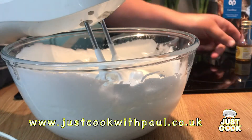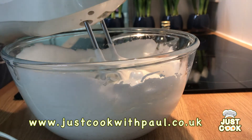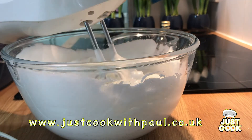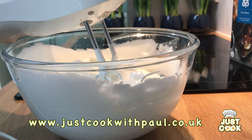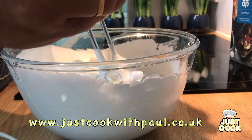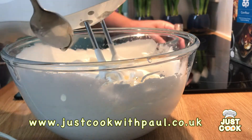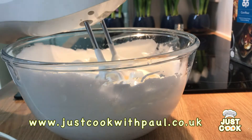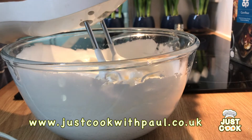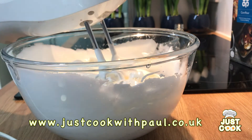For the last bit we're going to add a tablespoon of corn flour, a teaspoon of vanilla essence just to give it a nice vanilla flavour, and a teaspoon of vinegar. This helps just stiffen those egg whites and keep them nicely combined.